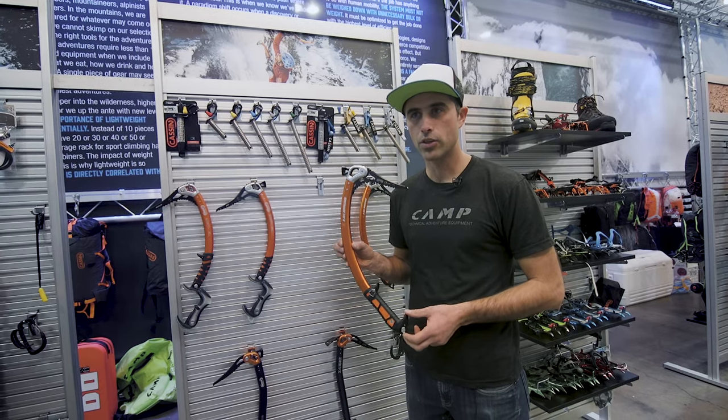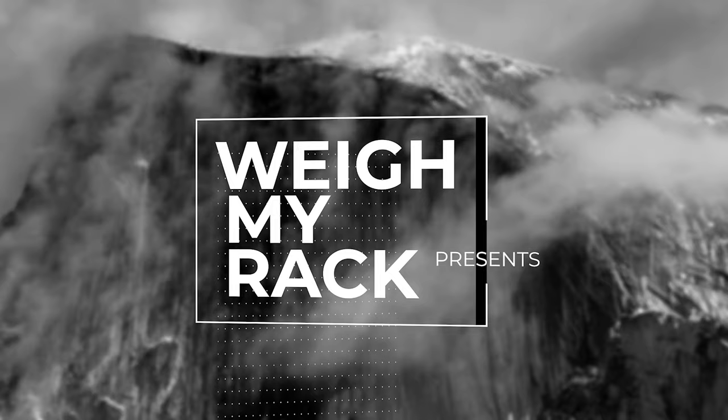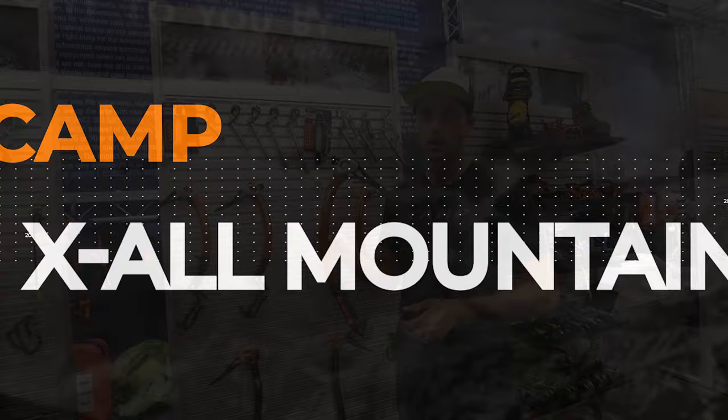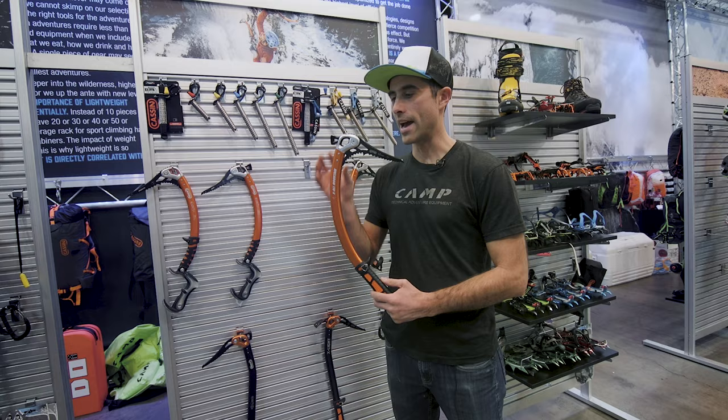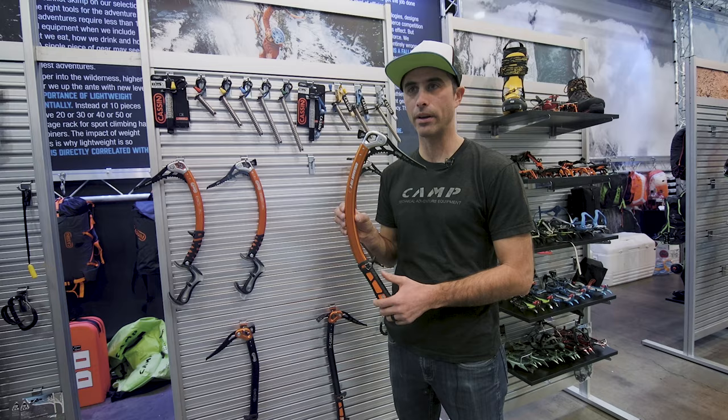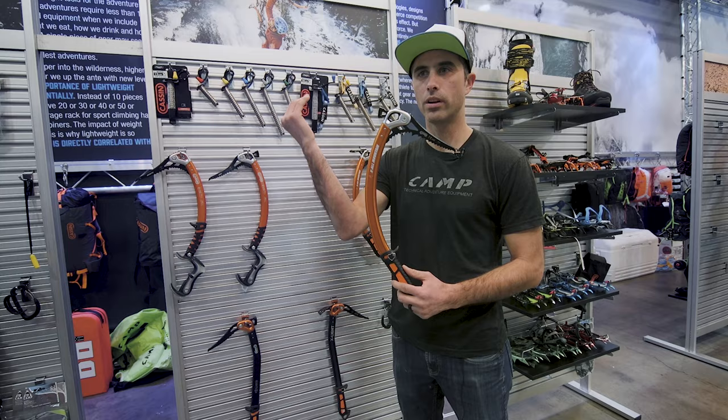I've got an important update to let you know about with the XL Mountain Ice Tool. The new XL Mountain Ice Tool is going to come stock with a head that looks very similar to the Cassine Xtreme. One of the added benefits of that type of head design versus the previous XL Mountain Ice Tool design is we're putting more weight forward on the tool to allow it to drive better and more forward. So the new XL Mountain is even better.